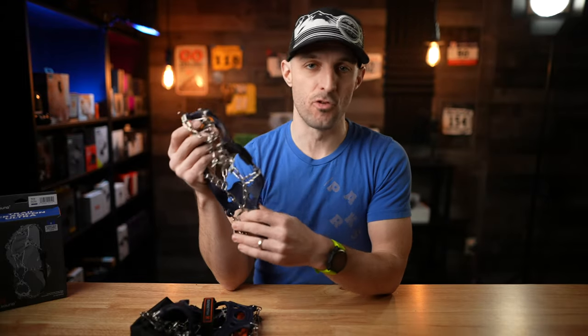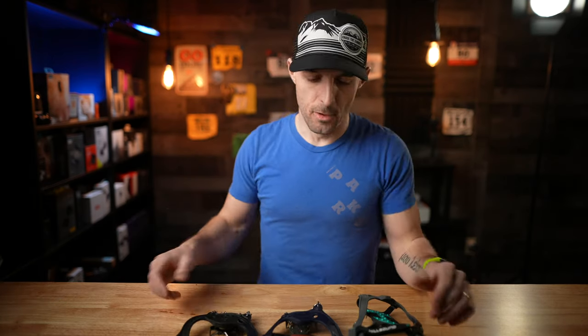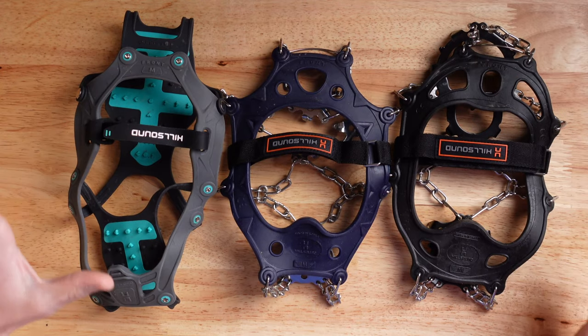Because there are no solid metal plates underneath, you get a weight savings — these come in at 14 ounces versus the Trail Crampon's 16 ounces. The only downside to the Trail Crampon Ultra is that it's the most expensive option at $75 for the pair. So let's talk about who these are for and what they're designed for.